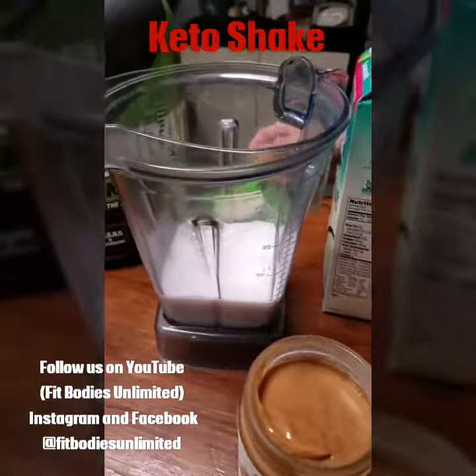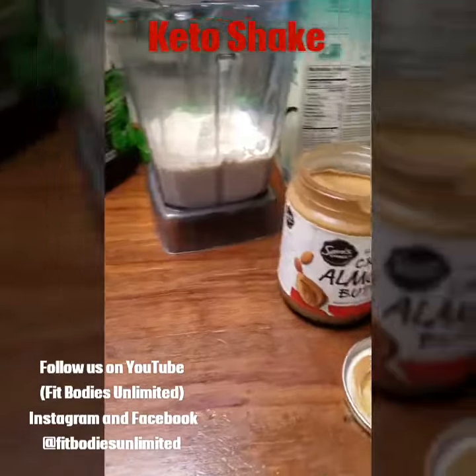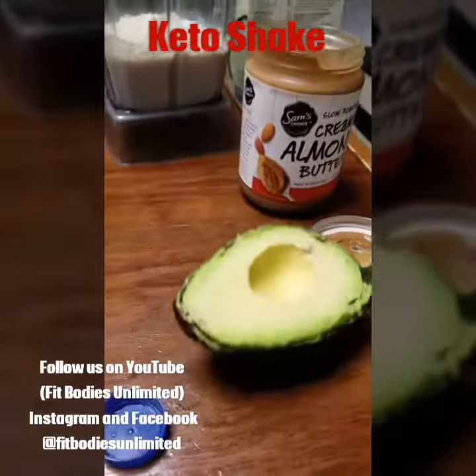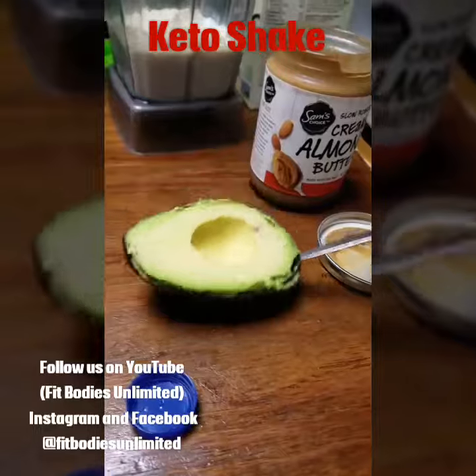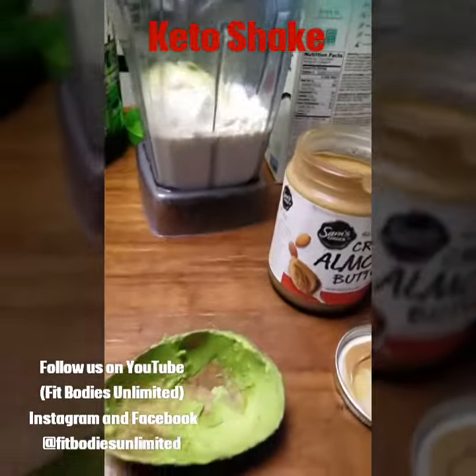We're going to put a scoop of protein in it. Let's see if I can get that thing out of there — I'm trying to hold the spoon and do that. So it's half an avocado.